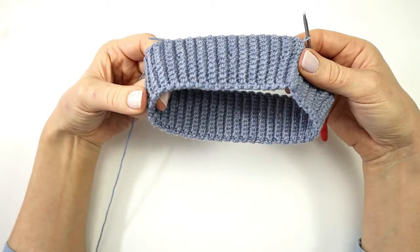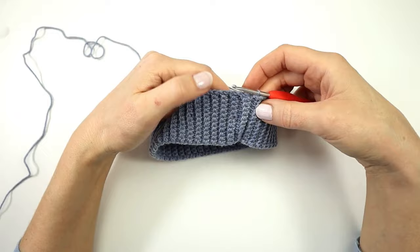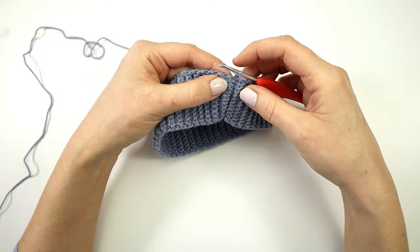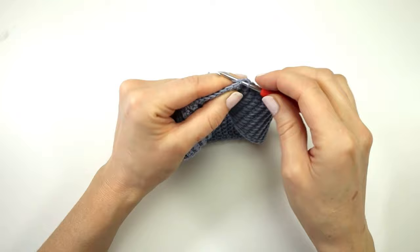My ribbing is now joined and I will turn my ribbing onto the right side. I am now going to continue to crochet in rounds, starting with making a chain. For the first round I am going to make a single crochet into the edge of every row in the ribbing, for a total of 90 single crochet. At the end I am going to slip stitch into the first stitch of the round.